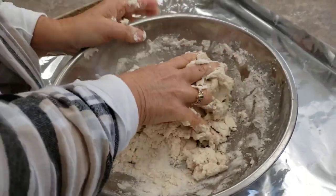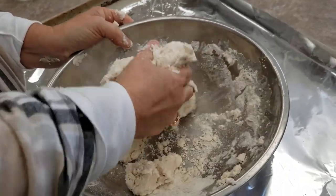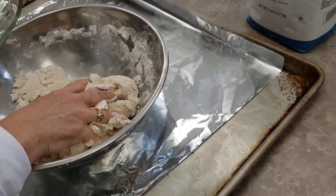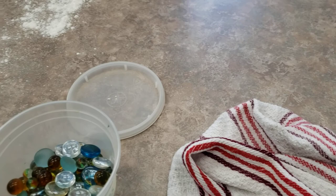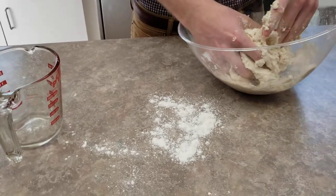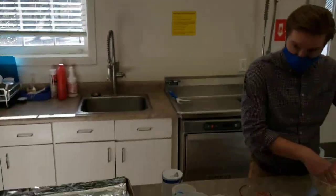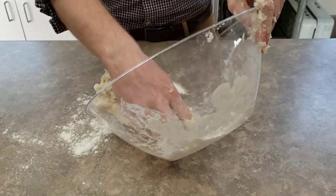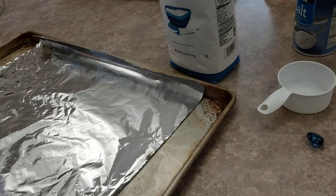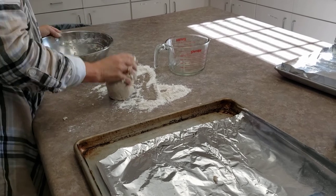Once it comes together and you can get a ball out of it, flip it out of your bowl. You probably want to use the counter for this, and you might even sprinkle a little bit of flour down. You're going to want to knead it for a little while. Here's some flour for you, Ruth. You do not need that much flour to knead — Ruth just got a little overzealous. She's really excited about the flour too.